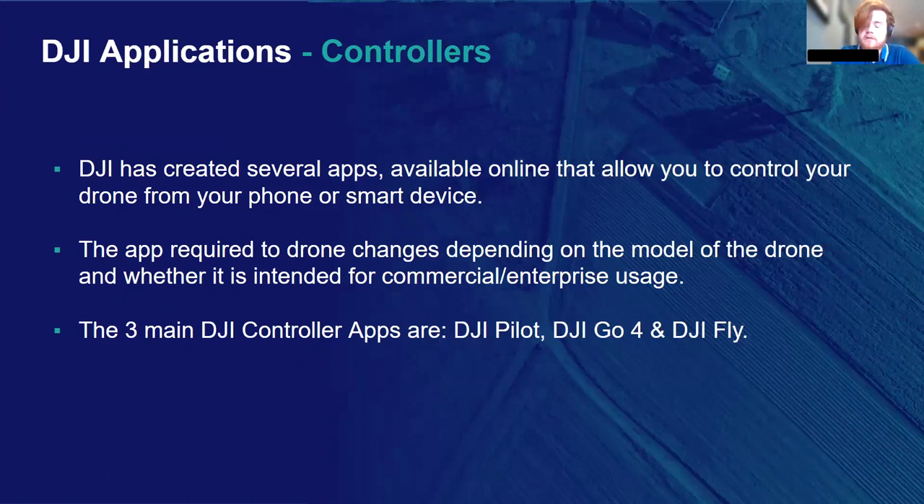It may seem like a basic place to start, but I'm going to cover the DJI controller apps — which ones you may require, where to find them and how to install them. DJI have created several apps that allow users to control their aircraft from their phone or smart device. These are really user-friendly and full of features. The apps allow pilots to control their aircraft, view live feed from the vision system or payload, and plan and execute flight missions. Users can conveniently view aircraft data and adjust settings — essentially all the features you'd expect on a controller with an integrated screen, because it's the same software running on DJI smart controllers.